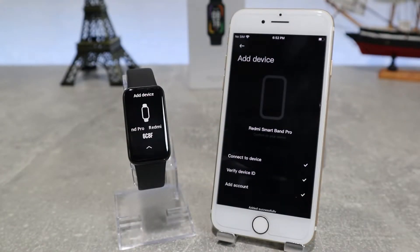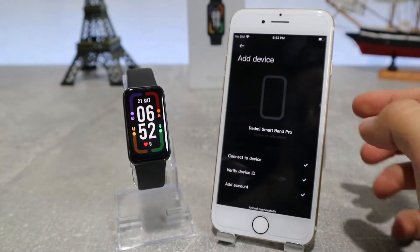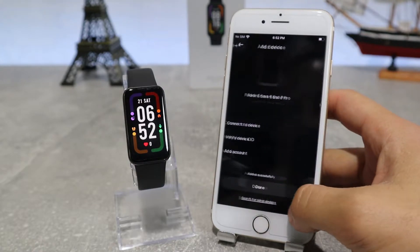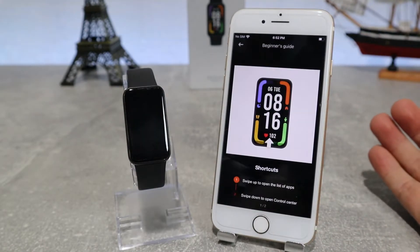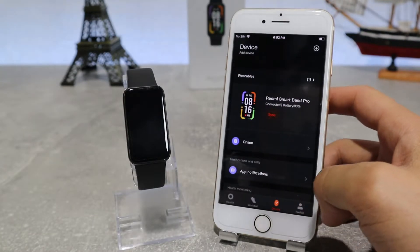Here we have the tutorial which shows what some of the buttons do, like the side button and the widgets inside when you swipe left, and the shortcuts that you can see if you swipe down. Now our watch is connected successfully and we can start browsing the features that this app offers.